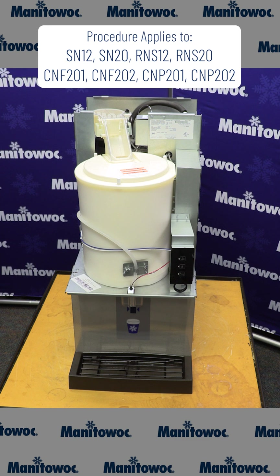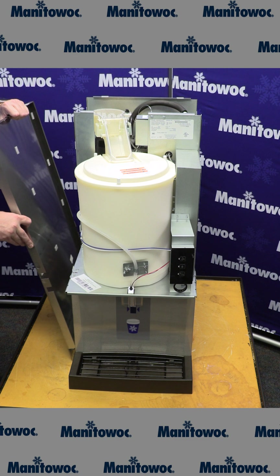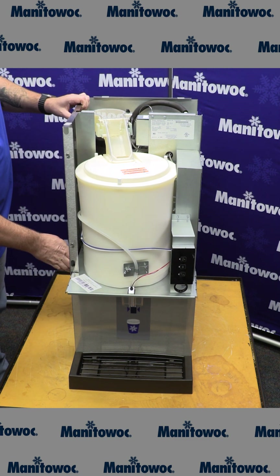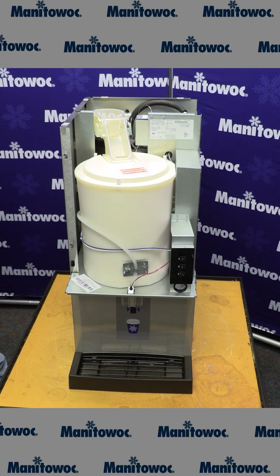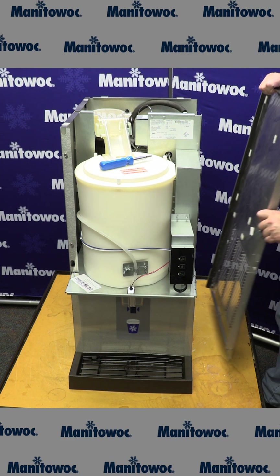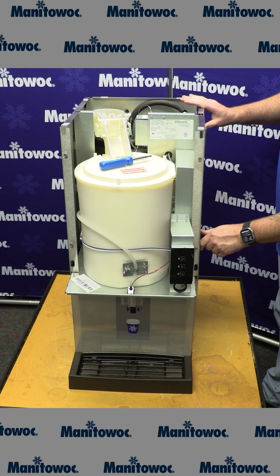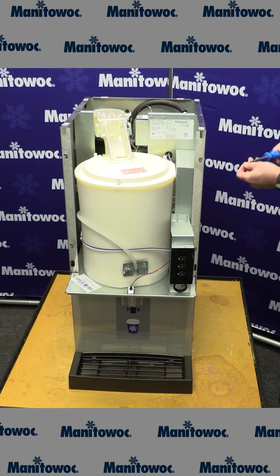Let's reinstall all the access panels onto our countertop nugget and water dispenser. We'll start with the side panels — lock the bottom in place, push the side up, and there's one single screw on the top. We'll do the same thing on the right side panel: install the bottom into the groove, push the cover into place, and install the single screw on the top.